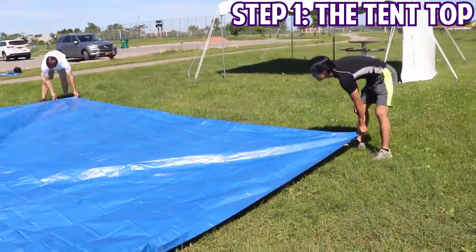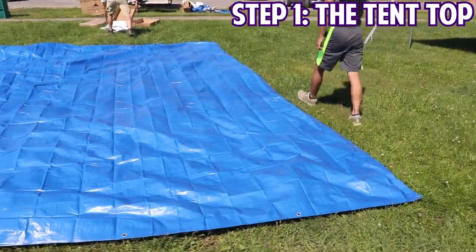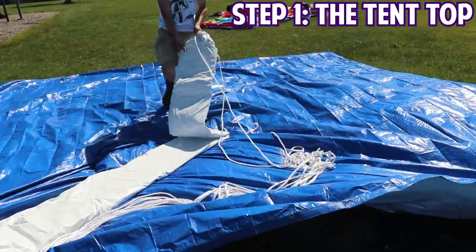Before laying out any tent top, you should be sure to lay out a ground tarp just like the boys are doing in the video. This will protect the top from getting dirty or torn against the ground.